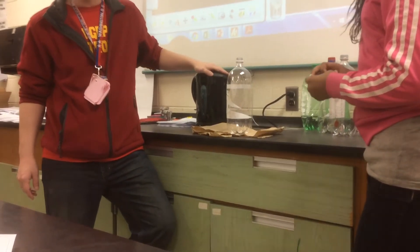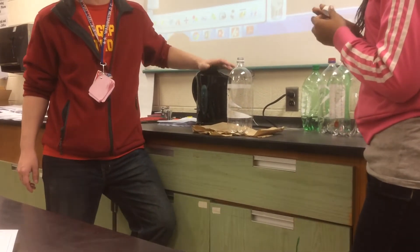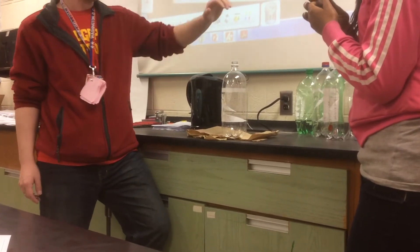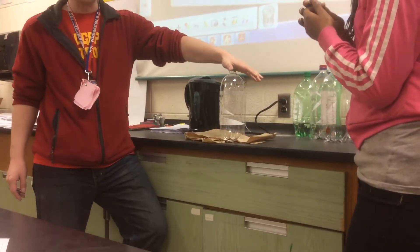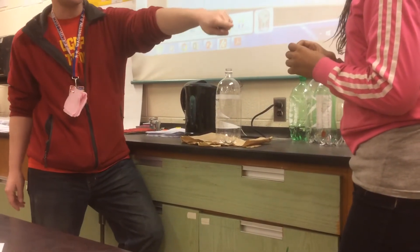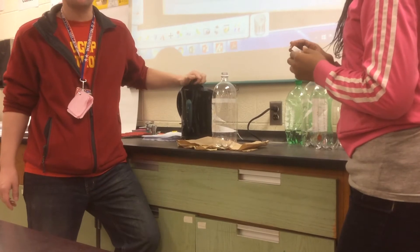There's water in this hot water pot. The hot water pot contains water that is 212 degrees Fahrenheit or 100 degrees Celsius — that is boiling. We have one 2-liter plastic bottle that is empty, and its lid. These are the materials we will be using for this experiment.